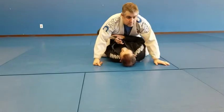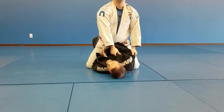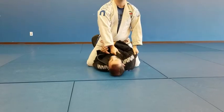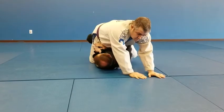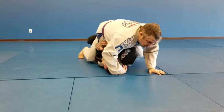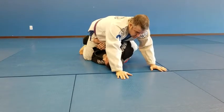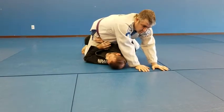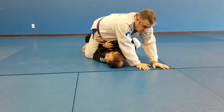So again, in a seated mount: I'm going to bump, leg goes flat, I make a brace so he can't climb his legs up. My right elbow has to stay tight. My left elbow I want to put inside his knee — not outside, inside. Elbows tight, head tight.